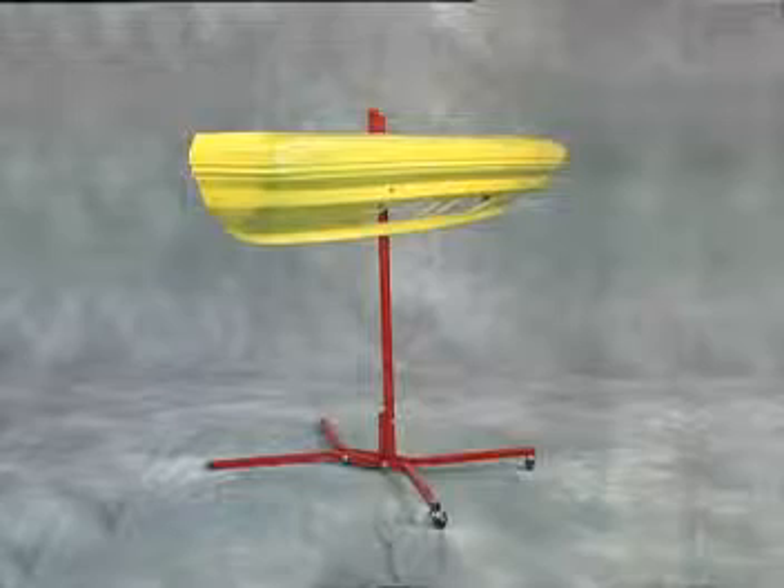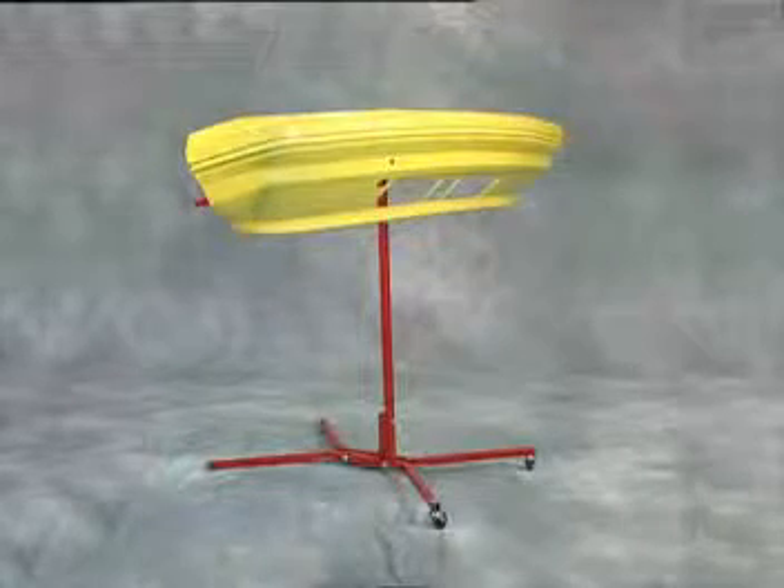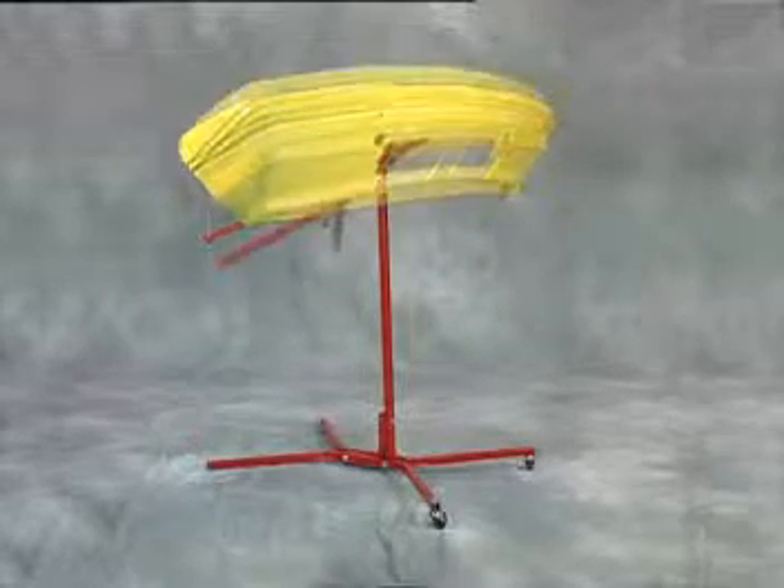The bumper tree is not only the best tool but the best value for your bumper cover painting needs.